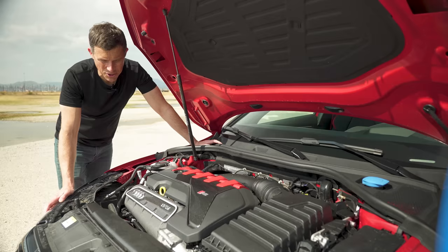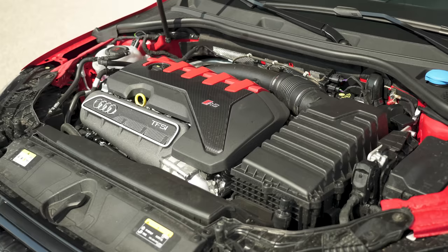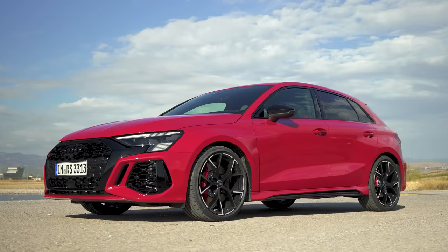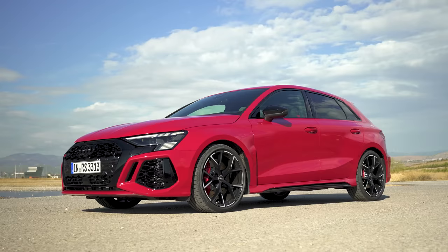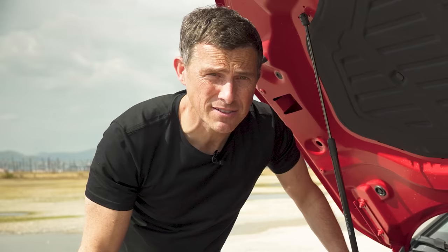Let's start this review by talking about the engine, and yes it's back once again: Audi's famous 2.5 litre five-cylinder turbo driving all four wheels via a seven-speed dual-clutch automatic gearbox. It has the same 400 horsepower as before, however they've increased torque slightly to 500 newton metres. Apparently this car can now do 0-60 in 3.8 seconds, but will it? I'm going to find out by launching it later in this video.